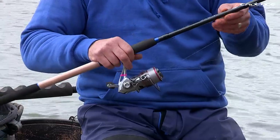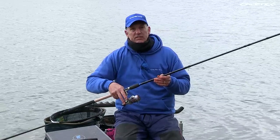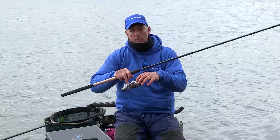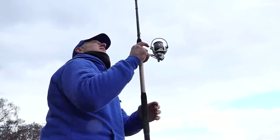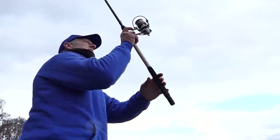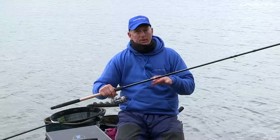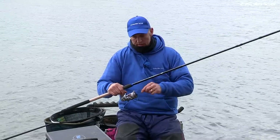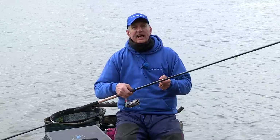Let's have a look at the reels and the line. The reels I'm using today for my slider fishing are 4000 size, both Cadence — this is the CS7 and that's the CS10. I've got the line right up to the spool, which is quite important when casting long distances so you don't have any restriction. The line on the reel is 0.14, but I've incorporated that with a 0.21 shock leader. I put this 0.21 shock leader on for all my slider fishing.